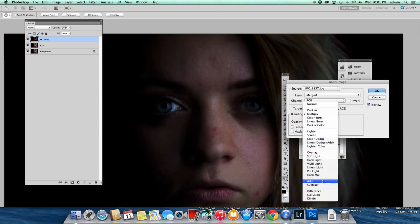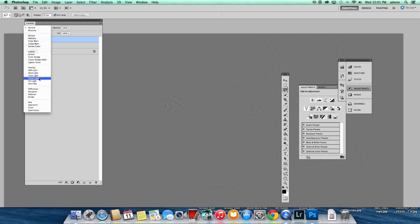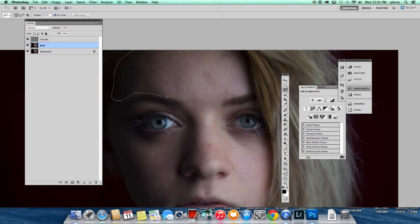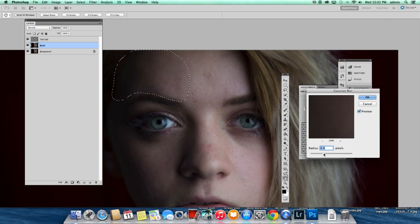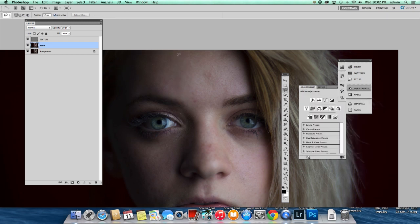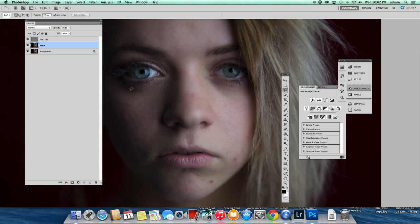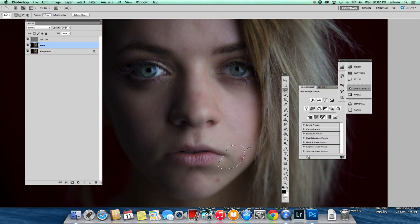That looks terrible, obviously. So we're going to go down to Subtract. Make sure your scale is set to 2 and your offset is 128. I'm going to change that to Linear Light, and if we group these two together, you can see no changes were made. On my blur layer, I'm going to select my Lasso tool and draw around her face, then go Filter > Blur > Gaussian Blur. I find 13.5 really works for a lot. Press Command D to deselect, and I'm going to do that again and again — drawing around it and applying a Gaussian Blur. I'm pressing Command F as a shortcut since we already found our blur value.